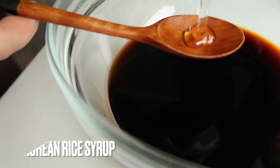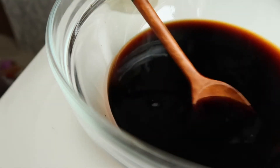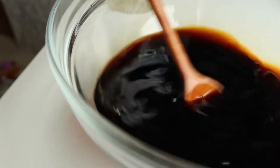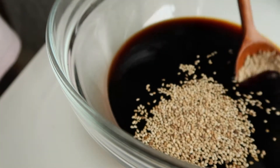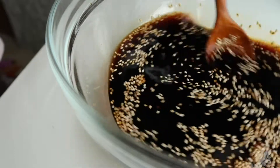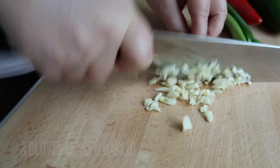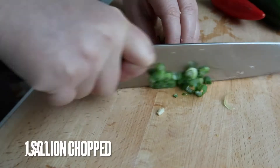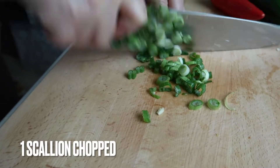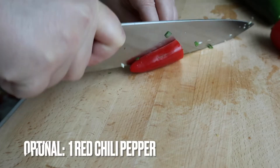sauce, scallions, sesame seeds, chili, and sugar. First, into a bowl we're going to add equal parts of water to soy sauce. Right now I'm adding one cup of soy sauce, one cup of water, and one teaspoon of Korean rice syrup. Next I'm adding one tablespoon of toasted sesame seeds. I'm going to crush the garlic and mince it finely — if you're feeling lazy just use a garlic press or one of those garlic choppers, but I personally like to do this by hand because I think it just tastes better. Next we're going to finely chop the scallions.